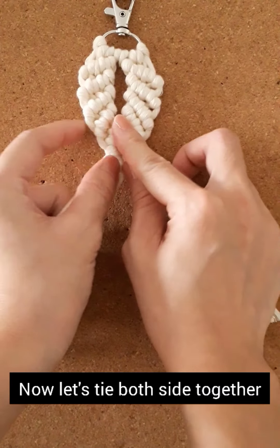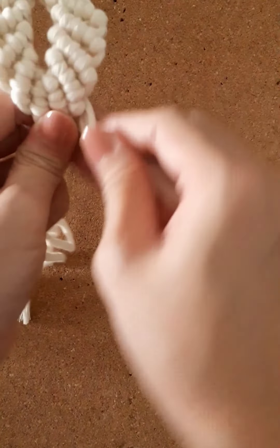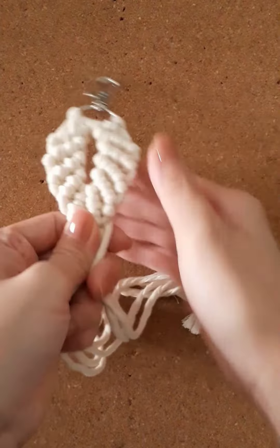Now gather all the cords on both sides. Make any adjustments before tying the finishing knot.